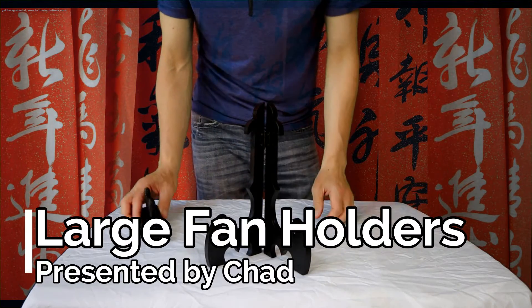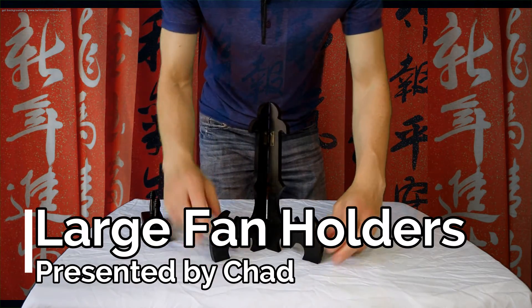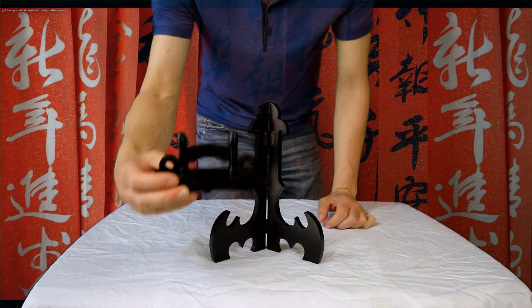I want to show you how our large table stands work. This is an example of our large table stand, which is an upgrade from the free small stand.